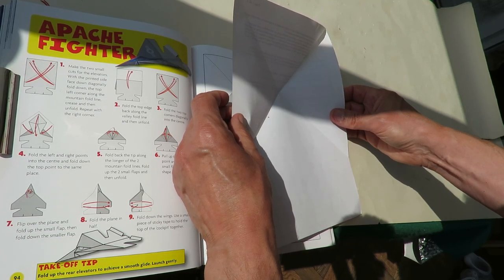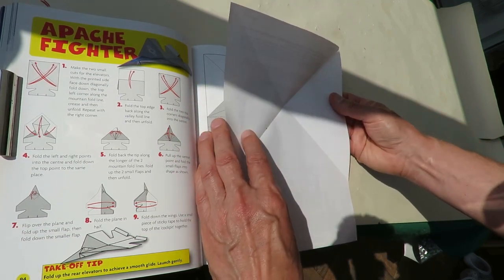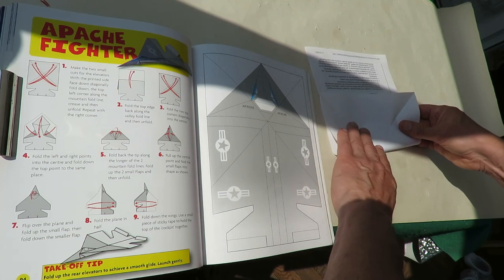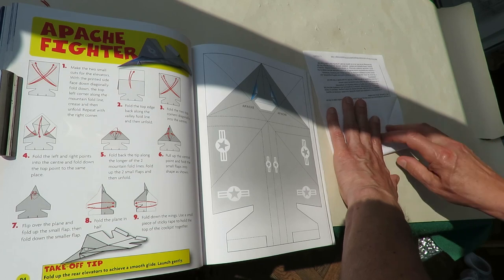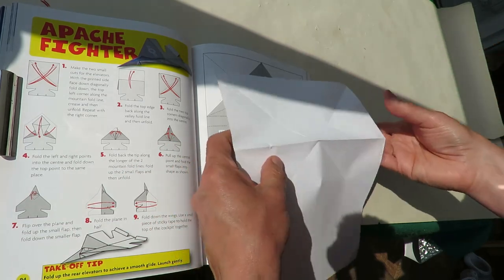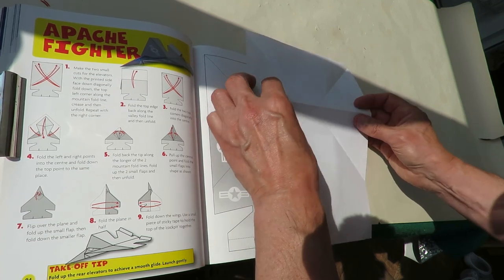I can never tell whether I've folded that the right way or the wrong way. We'll find out. Next, fold the top edge that way. And then unfold.